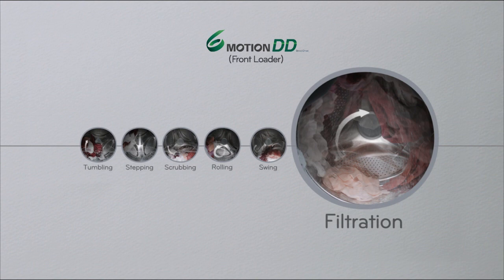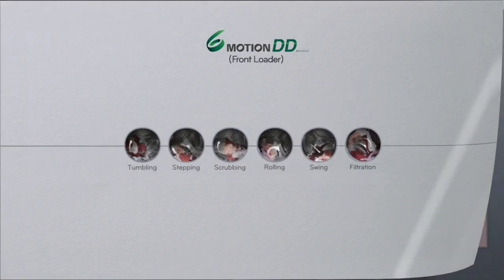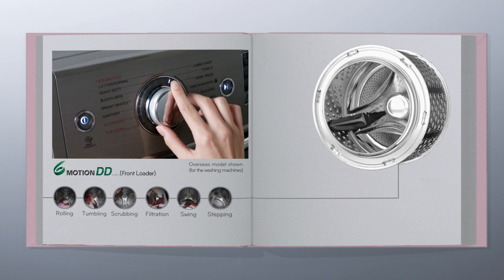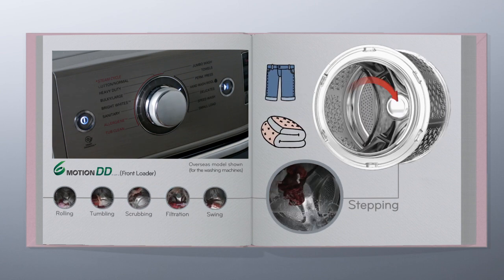Here are a couple of examples of how different motions work on different types of fabric. The stepping function uses a powerful tone of falling water to remove dirt and stains on more heavy-duty items such as jeans.